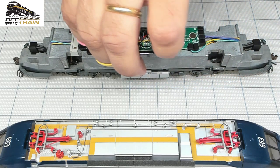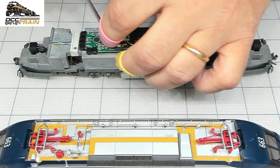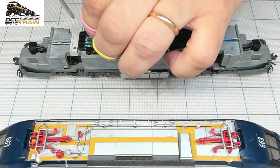One of the legs is switching between track or top pantograph pickup.